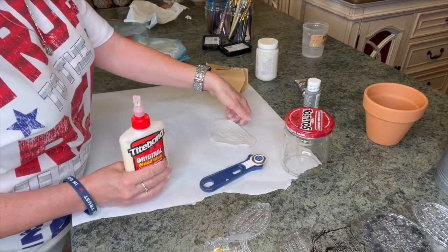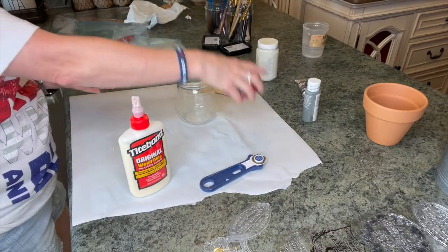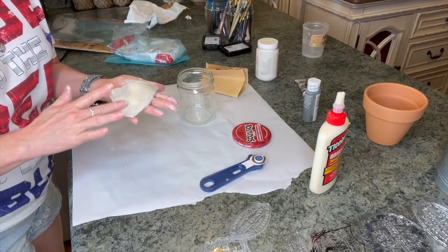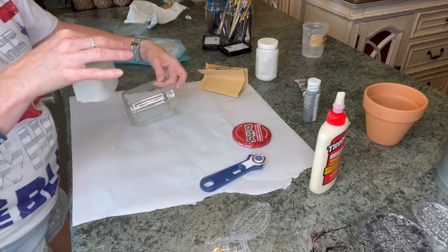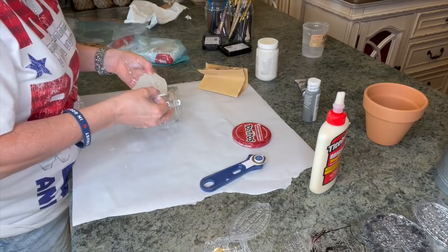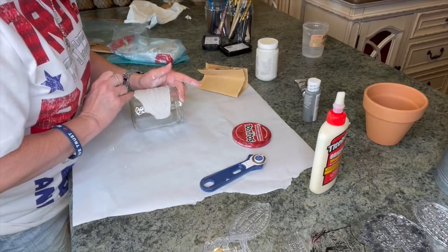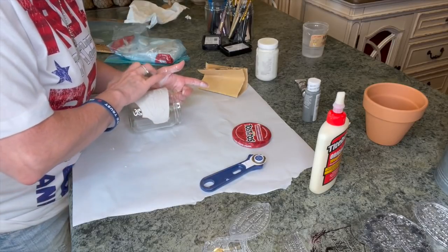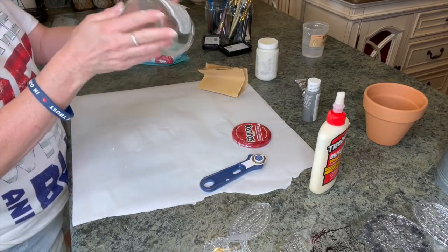I'm going to smooth these edges a little bit. I've got my Titebond glue. I really wish I had kept maybe that top not so perfect. Put out some glue — we're going to paint this after we apply it. You could paint it before, but I'm going to do this one after. I should have got my little rollers, but I didn't. We're just going to push this right in around our edges, just try not to bother the sign. I think that's going to be so cute.